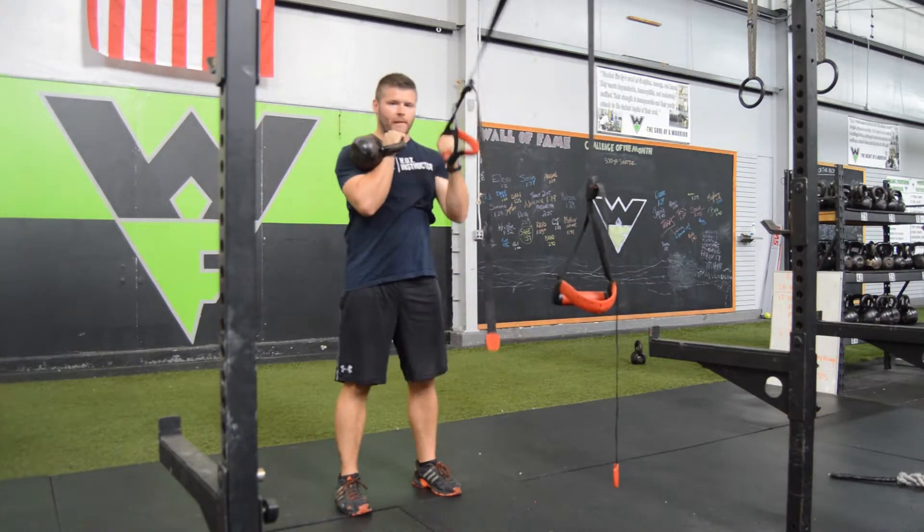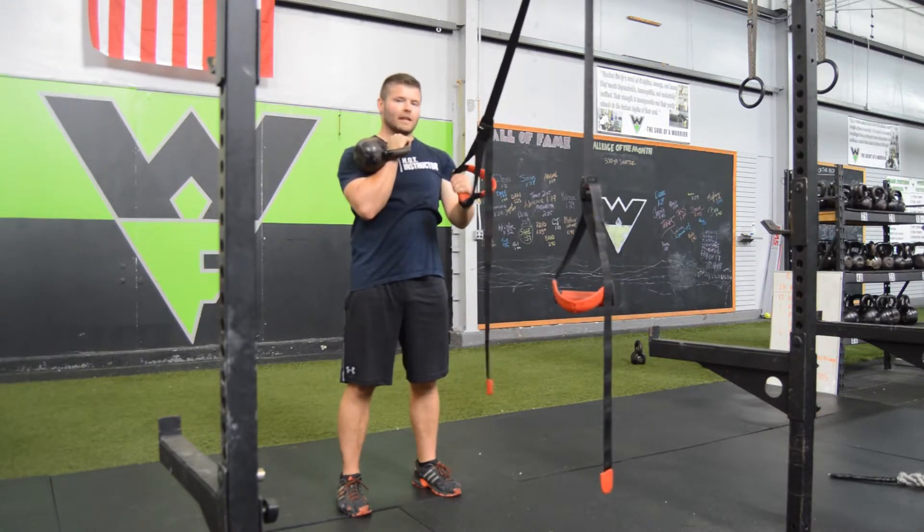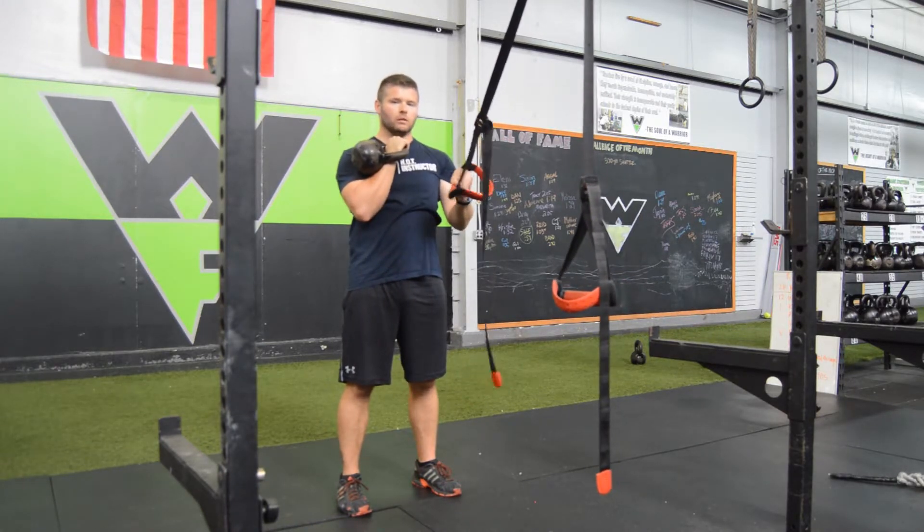And again, using the suspension trainer as a guide. That is the single arm suspension kettlebell squat.